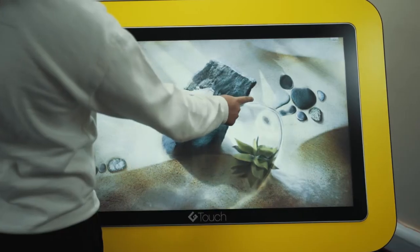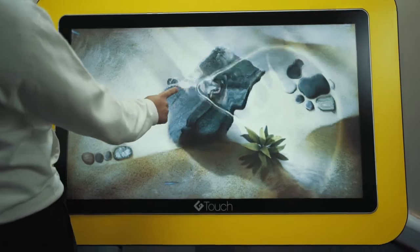The touch table runs from a built-in PC, which makes it simple to use and gives users the ability to use it as a normal functioning desktop PC. It also features the latest PCAP technology, giving the most natural user experience, which helps children with their writing and drawing abilities.